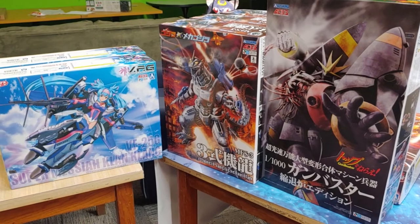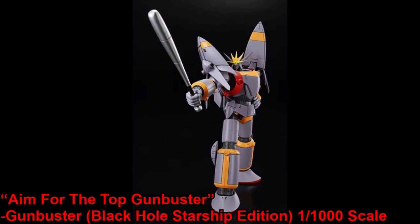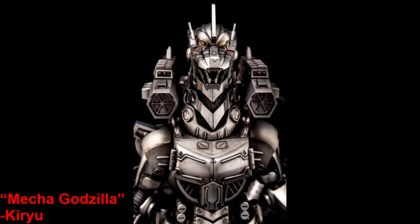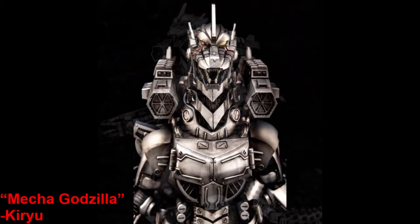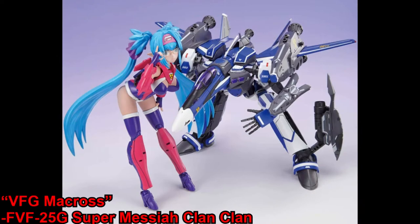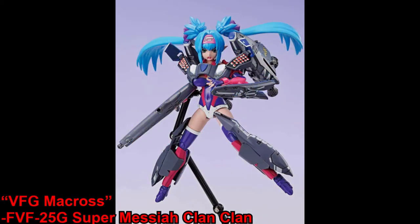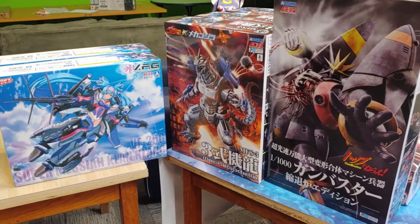Here we've got a few kits from Ashima. We've got a different Gun Buster model kit from the one we've had before. Then we've got the Mecha Godzilla, which is a snap-together kit unlike the other Godzilla kits we've had recently. And we've got our first Macross kit that we've been able to get through official channels — one of these cool Macross girl kits.